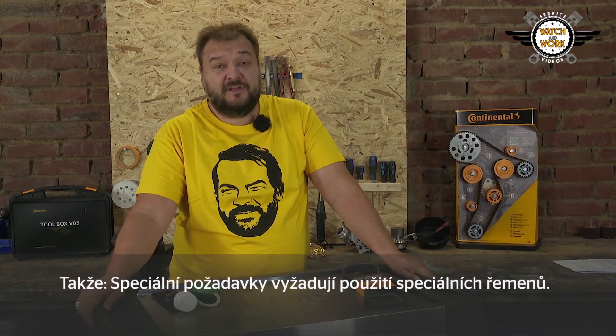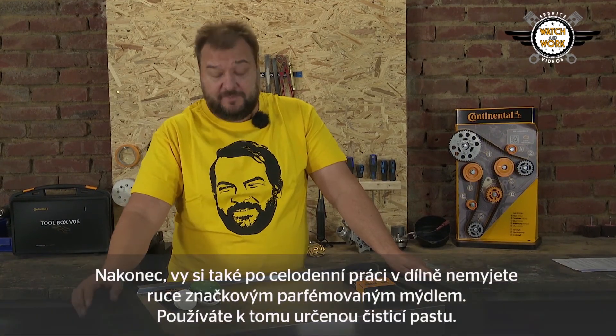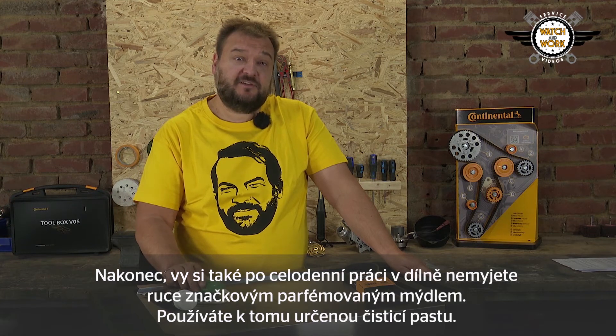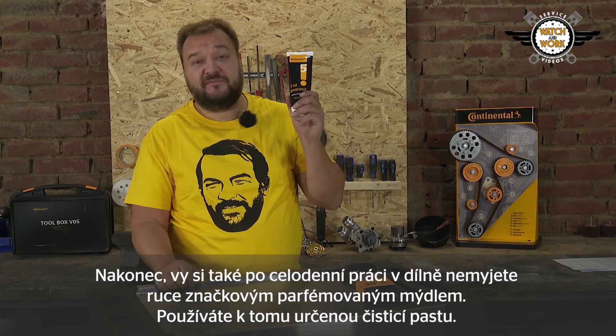So guys, extra special requirements call for extra special belts. After all, when you finish work in the workshop for the day, you don't wash your hands with some designer-scented soap — you use an industrial hand cleaner paste.